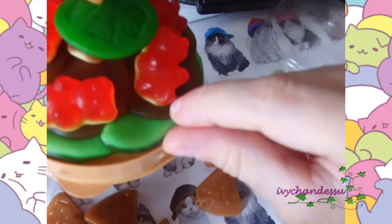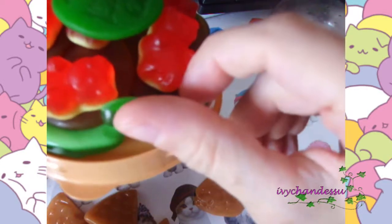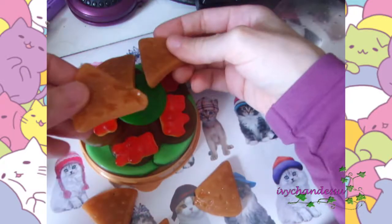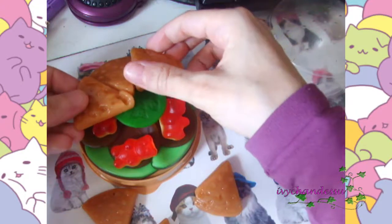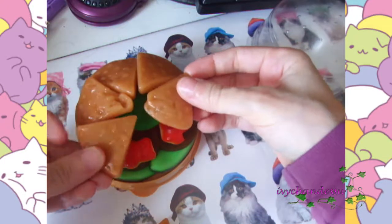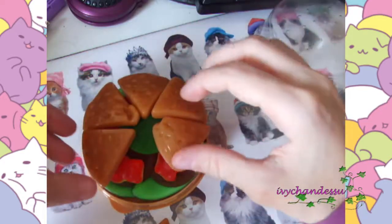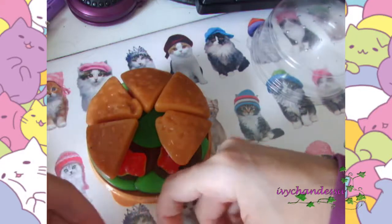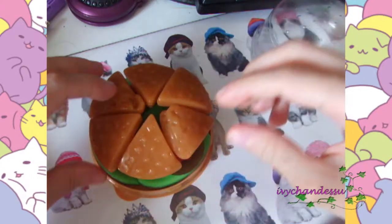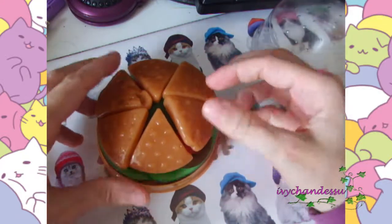The gummy bears and the pickles are down at the bottom — so no patty underneath, no patty. It has a funny smell, to be honest with you. It has a funny smell, and you're supposed to orient it like this, not the other way.